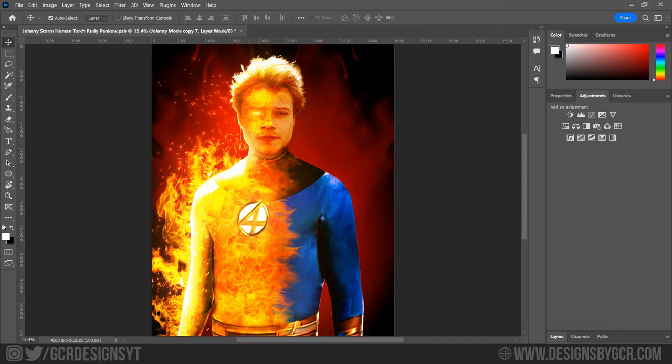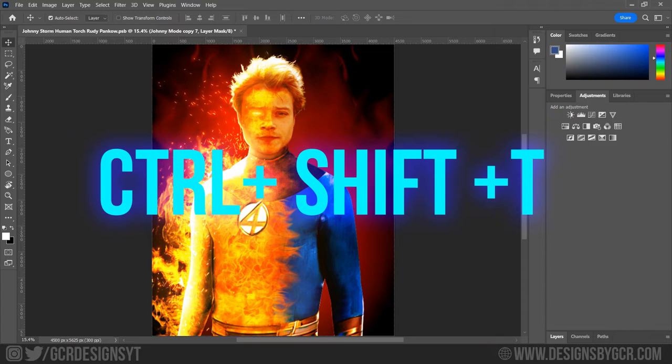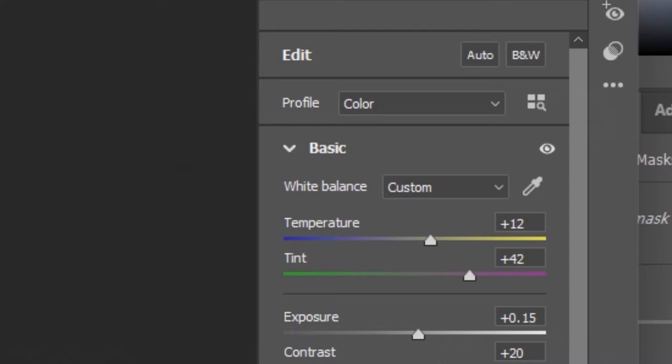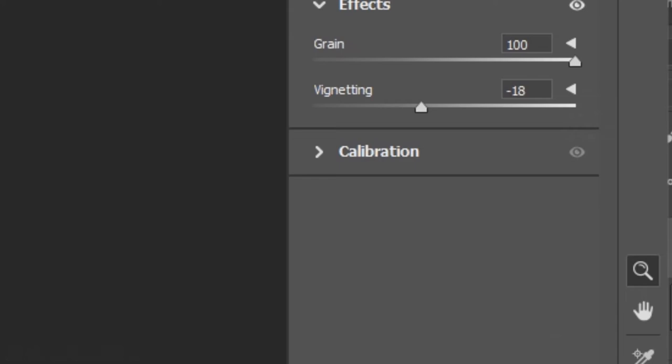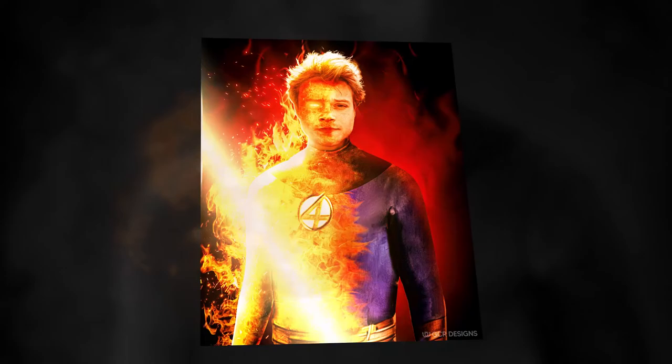I really do apologize if I sound a bit awkward commentating, as this is my first time making a recording of any sorts. I think we're almost done — we just need to apply the Camera Raw filter. I'll press Shift+Ctrl+Alt+E to create a separate layer of the composition, then Ctrl+Shift+T to apply Camera Raw — make sure you convert it to a Smart Object first. Here are the values for the Camera Raw: nothing too fancy, just simple settings with a bit of green added for a natural effect. And boom, I think we are done!